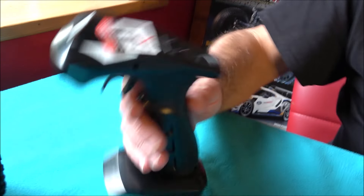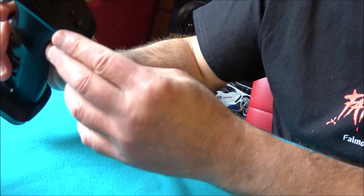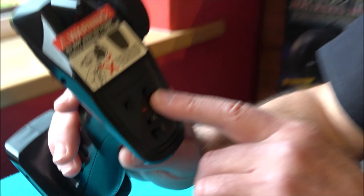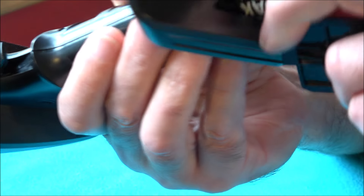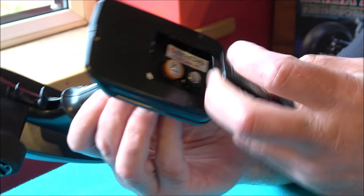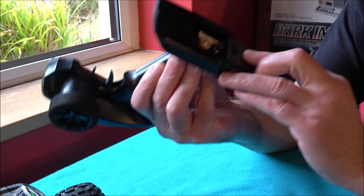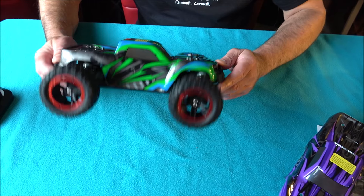Let's have a look at the transmitter — it's quite a big one! We've got a warning on there about binding, a steering trim, a throttle, and a speed adjustment so you can turn the throttle down for beginners. I did take it out the box before — the only thing you don't get are two AA batteries that go in the bottom of the transmitter. Everything else comes ready to run.